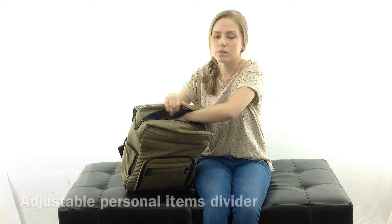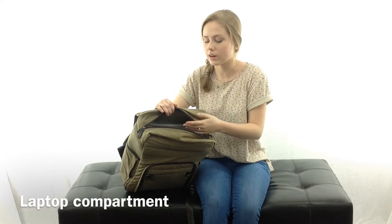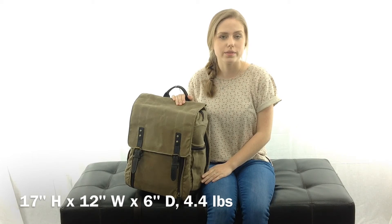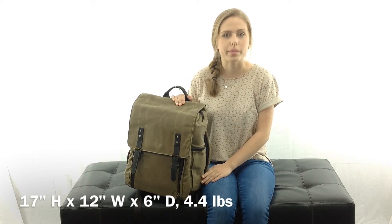There's also a laptop compartment back here that can hold up to a 17-inch laptop. The bag is 17 inches in height, 12 inches in width, and 6 inches in depth. It weighs 4.4 pounds.